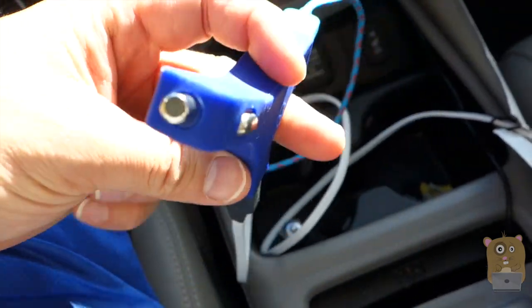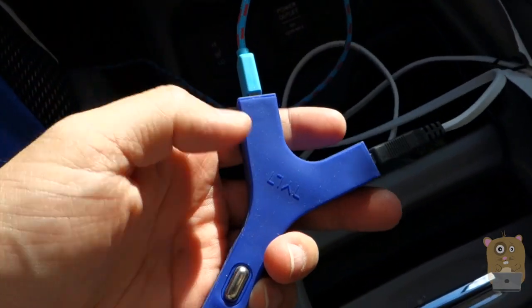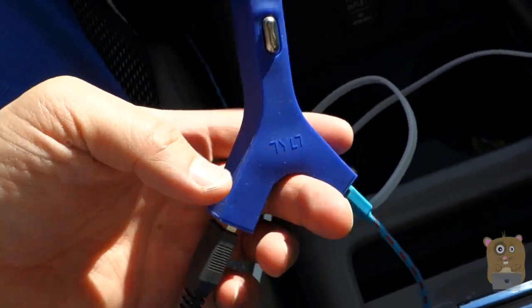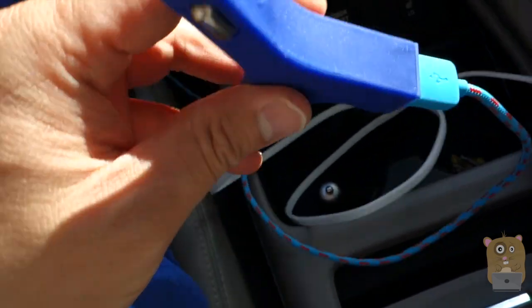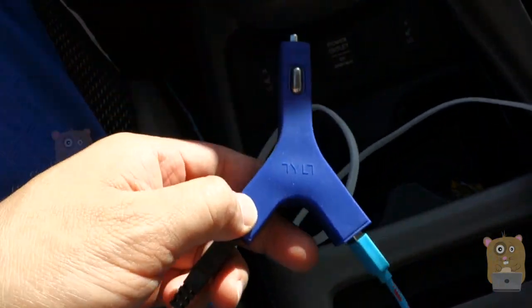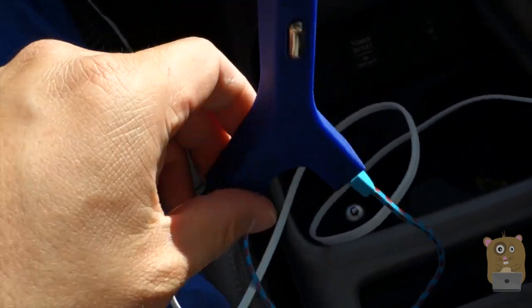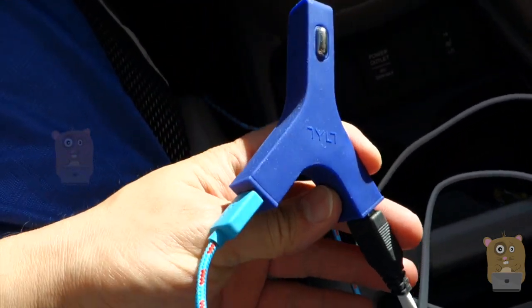The only thing is that I didn't quite like the Y design, because it just took up real estate — they could have made it thinner. But hey, Tilt is Tilt, and they always have a very unique design to their products. Besides that, as for functionality, the technical specs, and if it's actually working, it does.